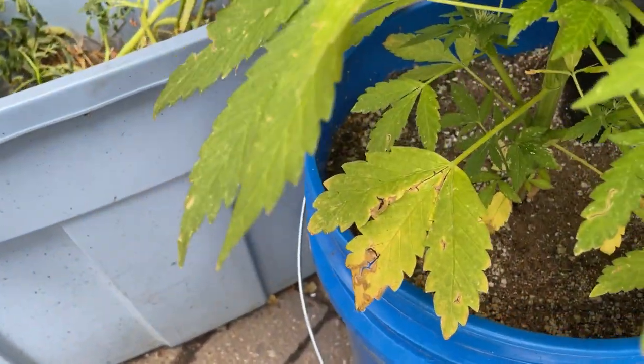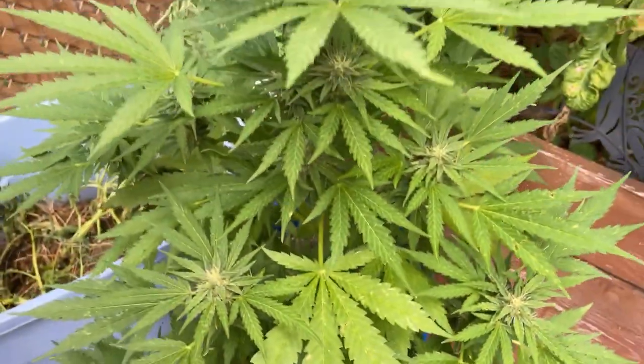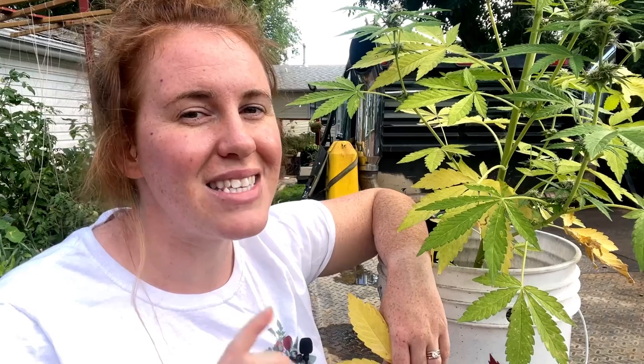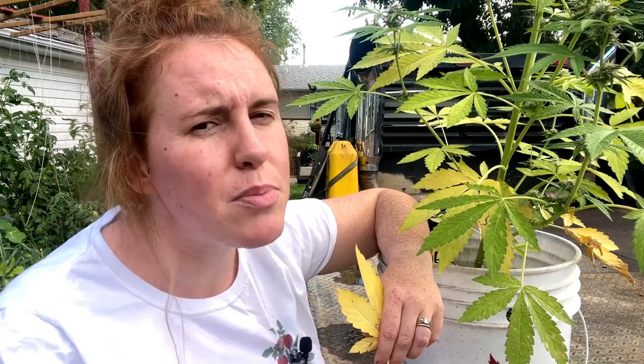So how do we treat a nitrogen deficiency showing up in our plants? The number one way to treat this is actually through the soil. Nitrogen is one of those nutrients that is not easily absorbed through foliar application, so that's not going to work for us here, similar to what we saw with the pepper plant.